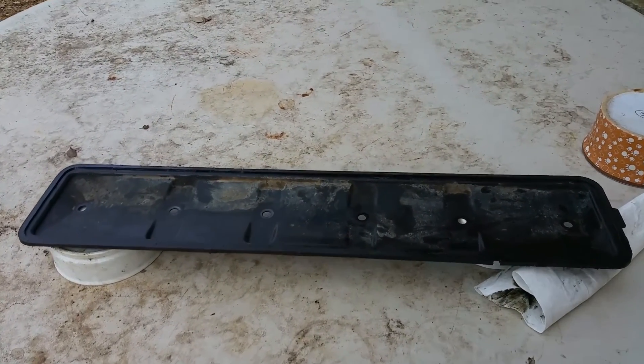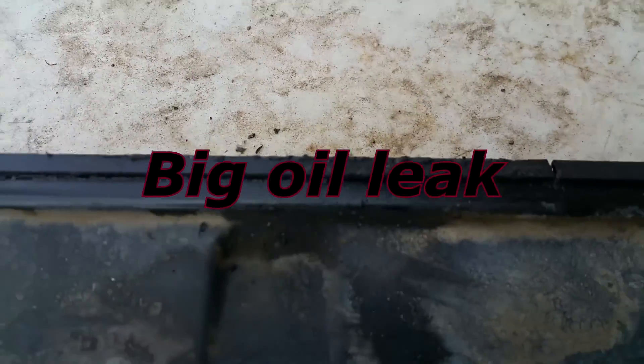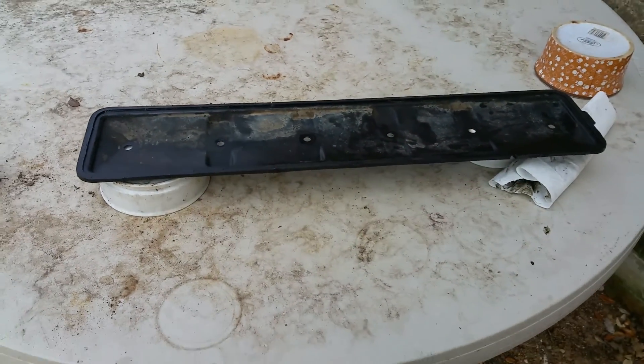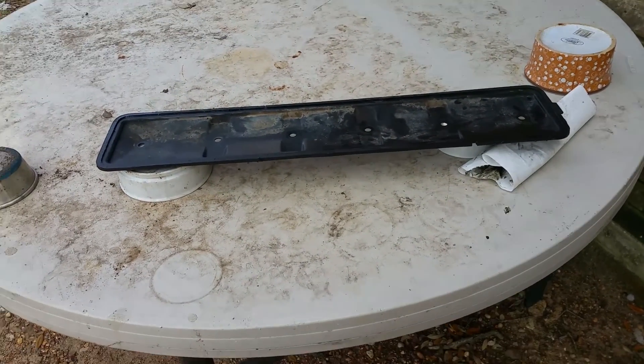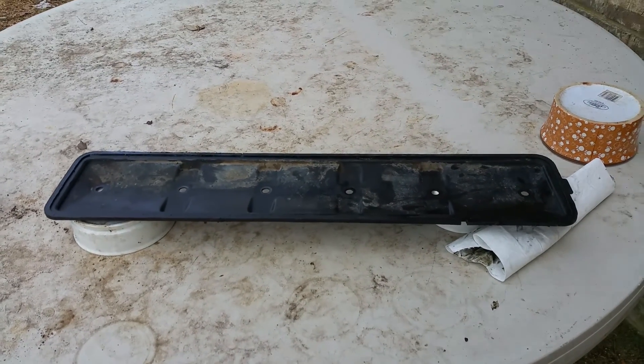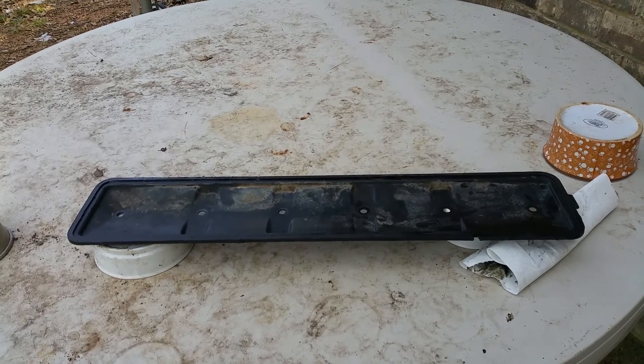And when the gasket goes bad, as this one did right there — and I don't know if you can see that one, but there's one right there too. It alone was $180. The gasket was around $40 or $50, I forget. But that's not the catch. The catch is, it cost me $700 to get it put on.